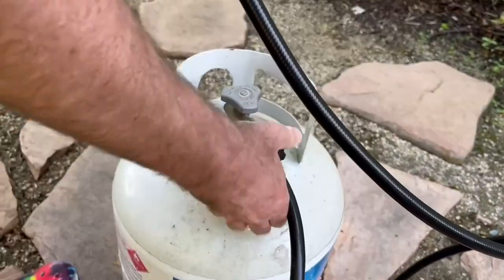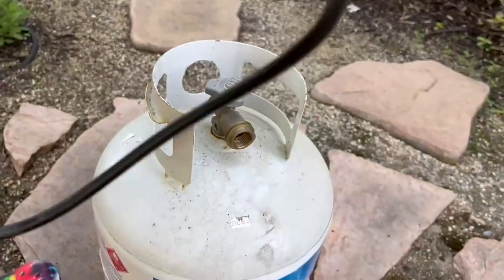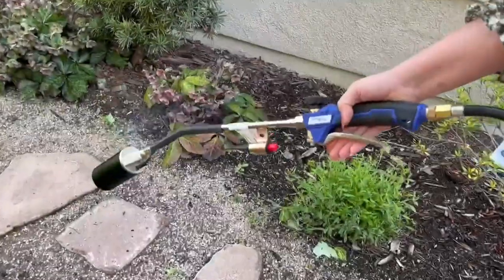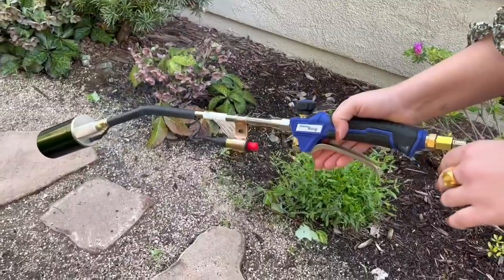Overall we were very pleased with it. It's super easy to store — the cord is flexible and folds up nicely. Once you're done, just turn it off, untwist it from the tank, and cool off the tip with some water, as it is very hot after use. Overall, a big fan.